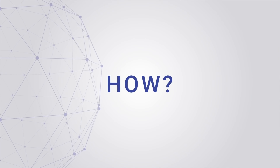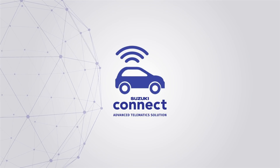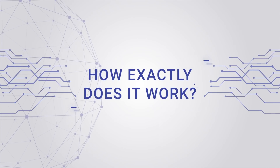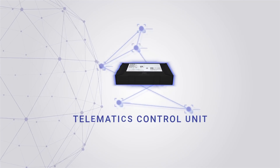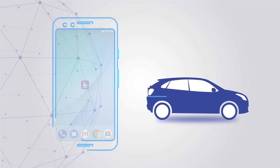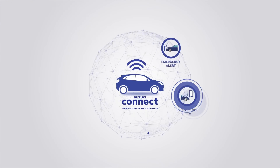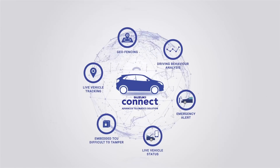Well, here's the answer: Suzuki Connect Advanced Telematics Solution. Let us understand what Suzuki Connect is and how exactly it works. The Suzuki Connect is a small telematics device that's fitted in your car. It connects with your smartphone through a simple app and smartly monitors all the moves of your car, informing you about its performance and behavior in real time through its various inbuilt features.